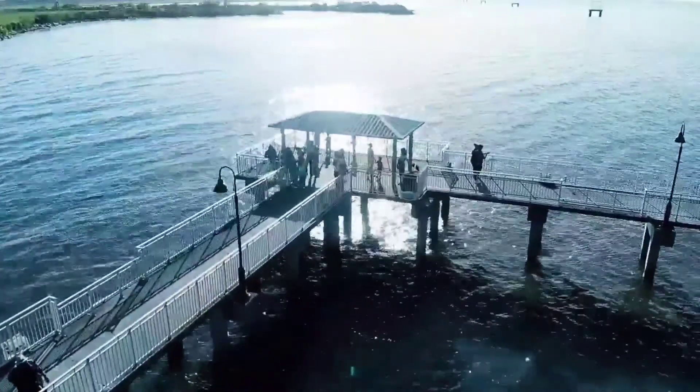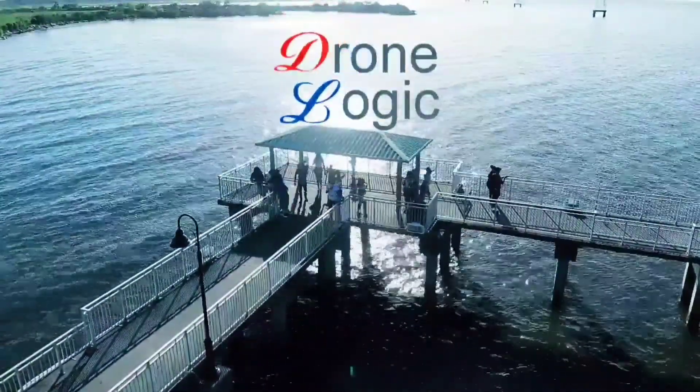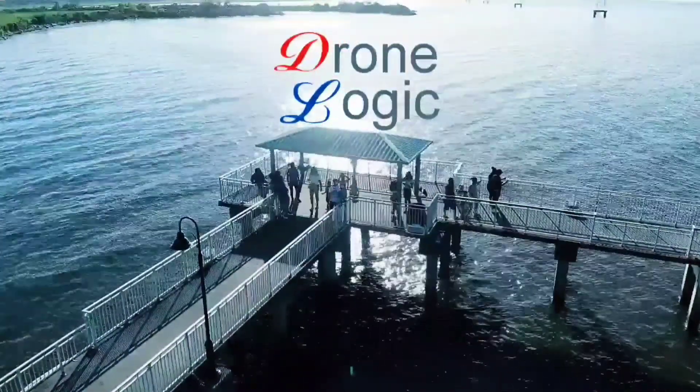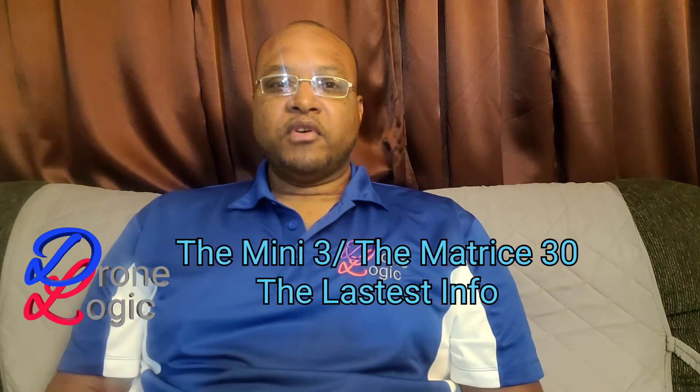The Mini 3 and the Matrice 30 — the latest info coming right up. What's up, all you drone maniacs? Welcome back to Drone Logic for your drone and tech related info from my point of view.